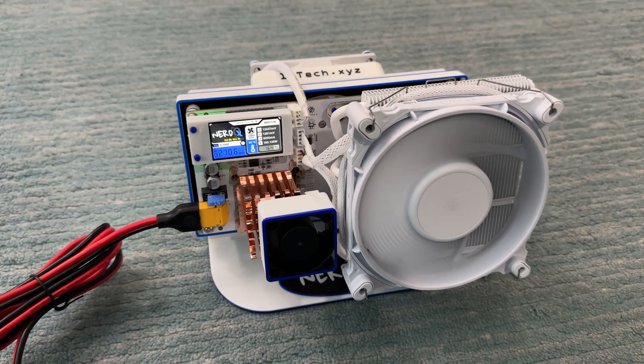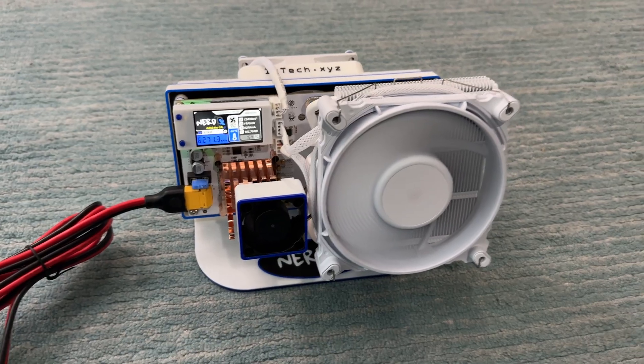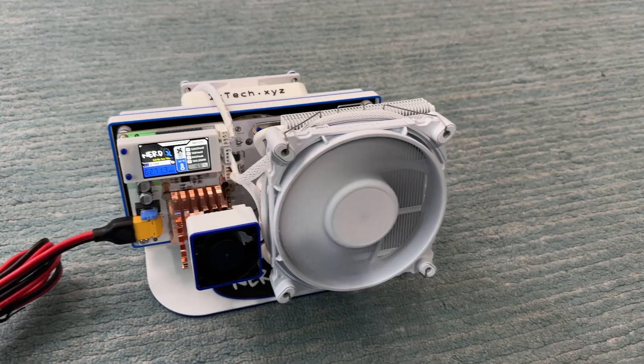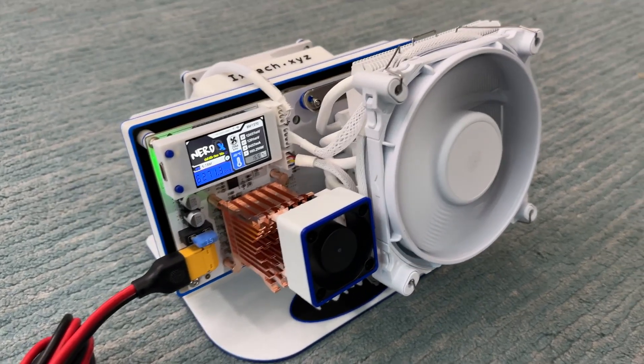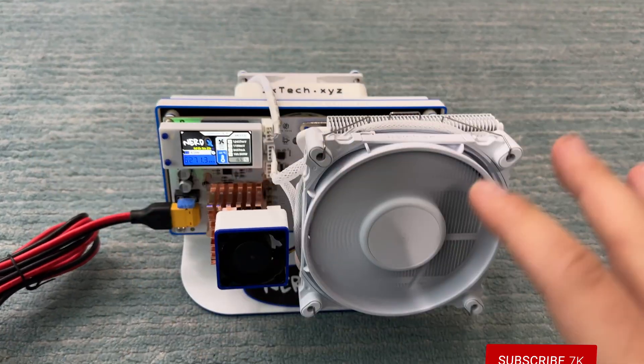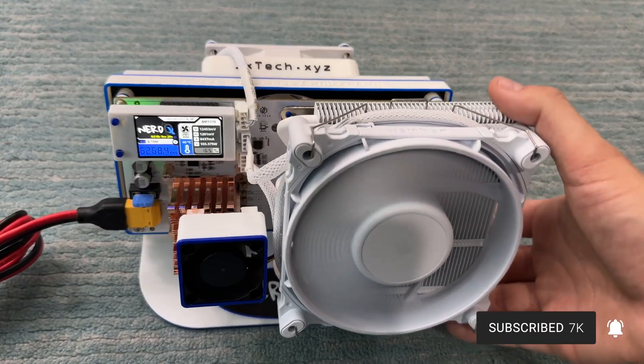It's basically an upgraded Nerd QX++ with a number of nice improvements. Design-wise, you can see it's now horizontal instead of vertical. This is the Ixtech one, so it's all white, and I really like the design — it definitely looks much more like an art piece than the traditional Nerd QX++. After I do more testing I'll do a full video actually comparing this to the regular Nerd QX++.